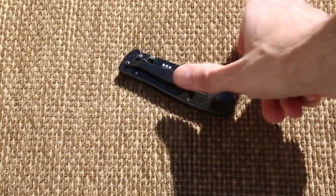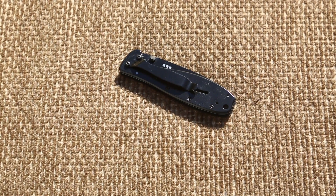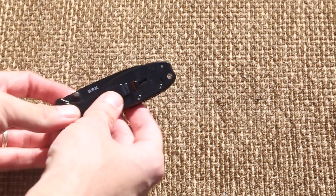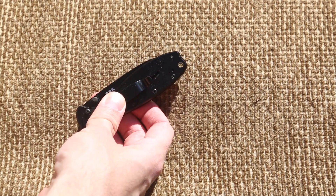It's a little stiff in the opening and closing of the frame lock, but after using it over time I'm sure that will break in. It has a lanyard hole that is pretty generous for rope sizes.